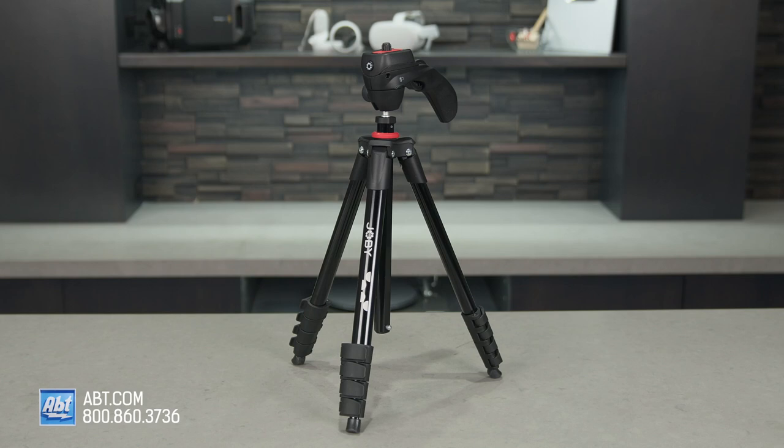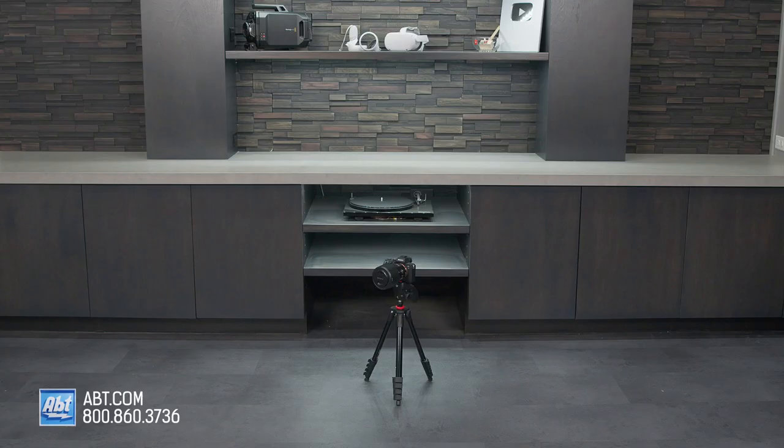If content creation on the go is your thing, then you're going to want to watch this video. Hi, I'm Caitlin, and this here is the Joby Compact Action Tripod. If you're watching this on YouTube, make sure you like, subscribe, and don't forget to tap that notification bell so you never miss out on any of our latest products.